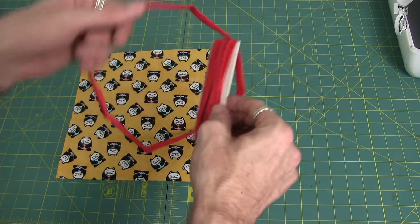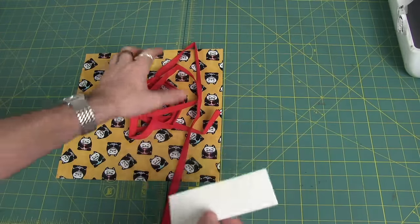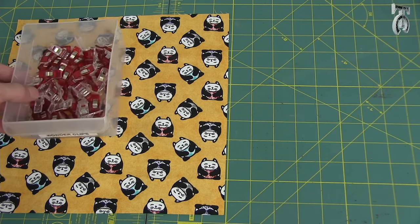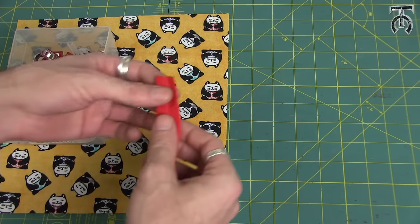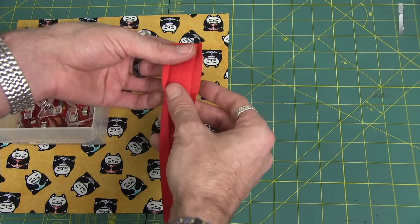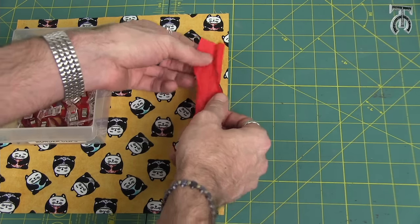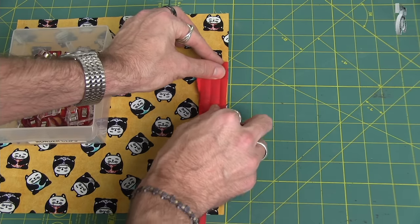I've got about a 3-yard spool of bias tape here and again this is half inch bias tape, so make sure you get the appropriate size for whatever project you're trying to make. I'm just going to leave this all as one long piece to start. To begin, open the bias tape all the way and do not press it open because we need those creases to stay so it can fold around properly. I've got my bias tape opened up and I'm going to put the right edge of the bias tape alongside the right edge of my fabric.